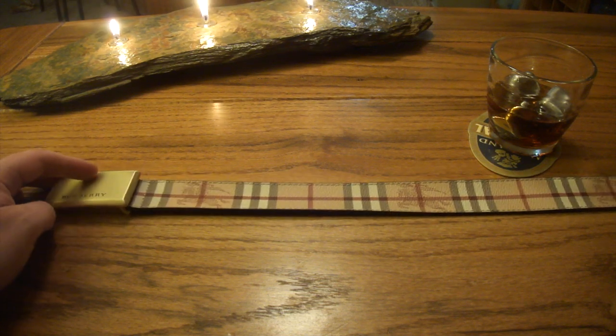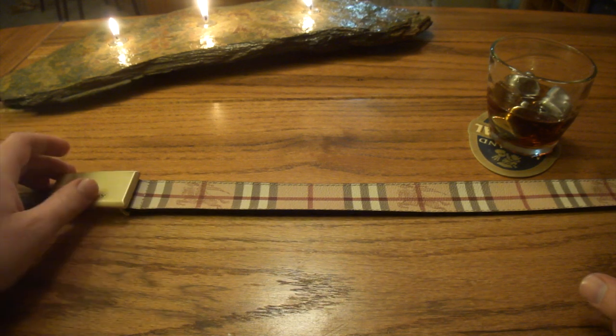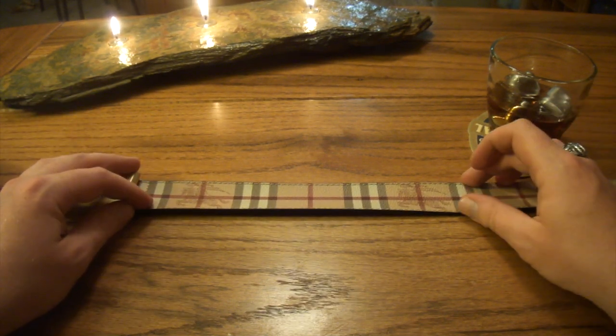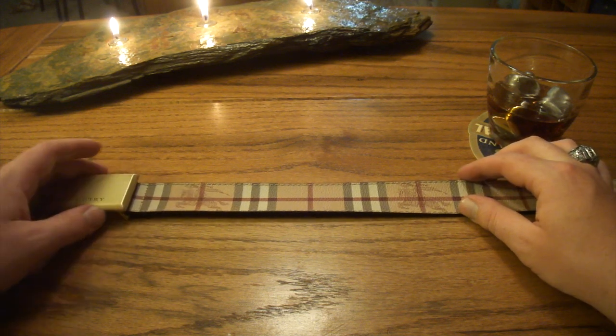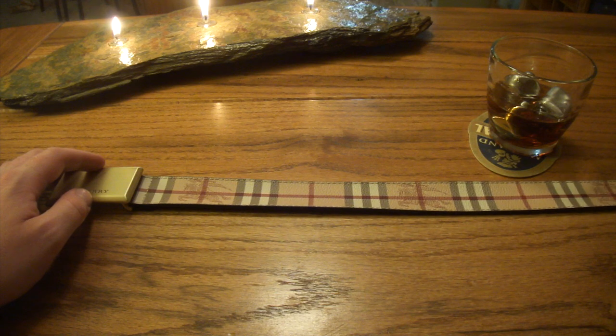I've been wearing it with some dark jeans. I haven't had any dye transfer or anything like that, which you may read on some other reviews and forums — mostly with bags and things like that. The jeans I have, the fabric doesn't really come into contact with the belt. I was nervous the first couple of times, but I haven't noticed anything with that. So your mileage may vary there.